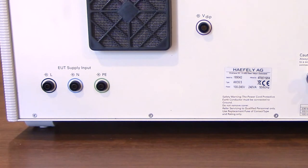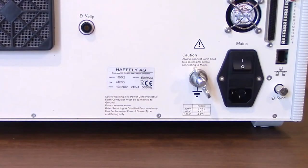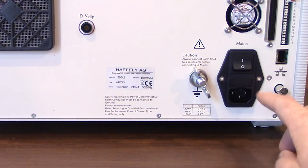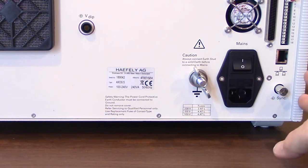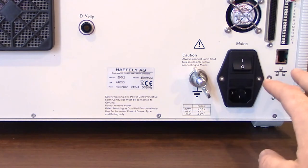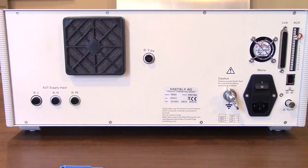If your device under test doesn't use the standard power, you can obviously use a power supply or something like that as well. Taking a look here you will see the VDIP — that's for voltage dips and interrupts. You'll see your ground, this is where you would input your power going to the actual Axos 5, and then you have some additional connectors here as well. For our purposes today — surge and EFT — we're not going to be worried about those too much, but just be aware those are on the back as well.